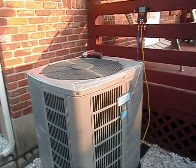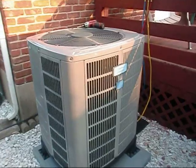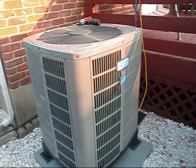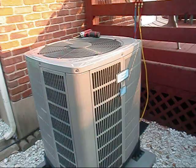Hey y'all, I went ahead and had to test these out — I had to see what they do. I went ahead and put them on my personal unit. I did the old subcooling method to it with just my regular manifold and my Field Piece.